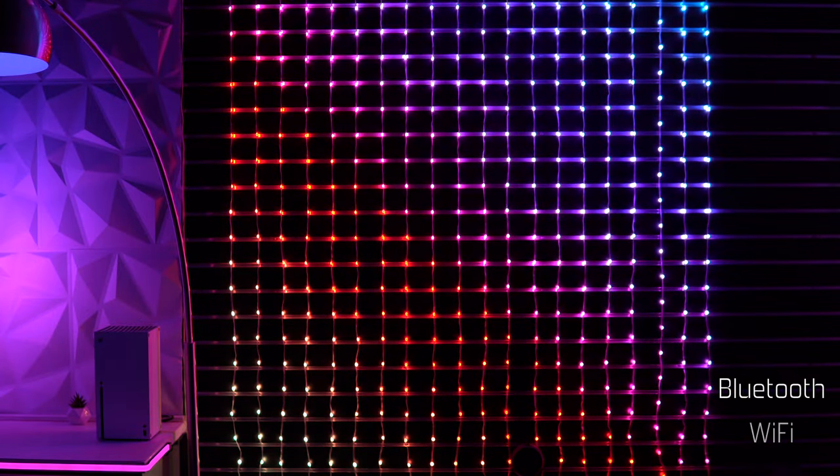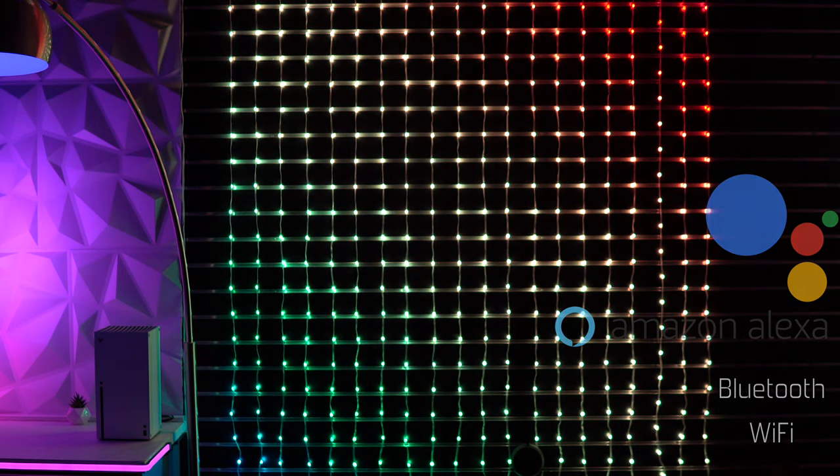As with the majority of Govee Smart Light products, the Curtain Lights support Bluetooth and Wi-Fi, as well as Google Home and Alexa voice assistant.